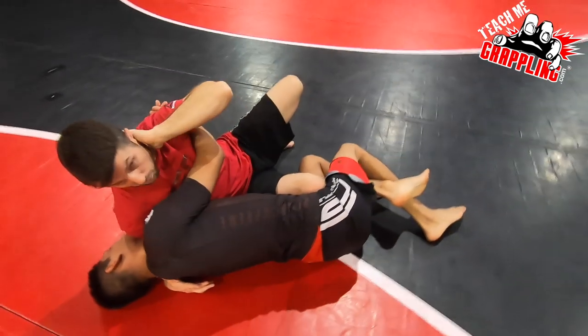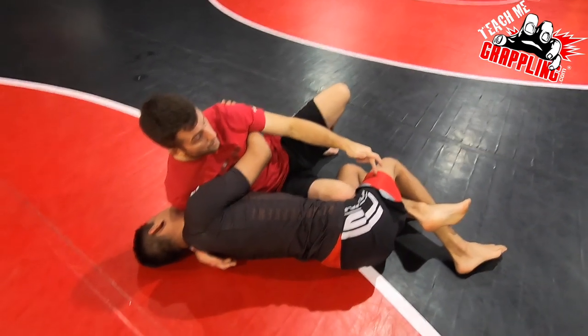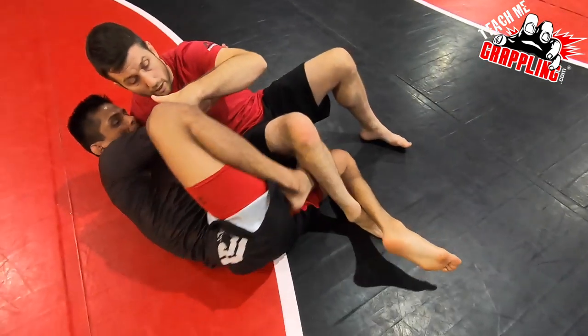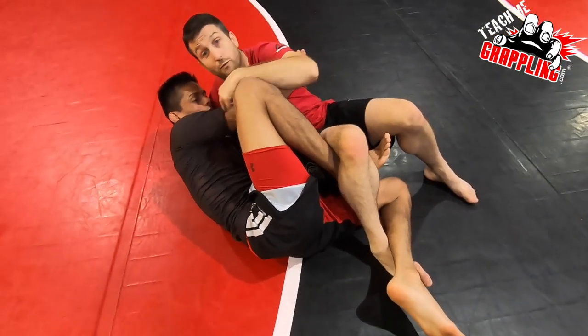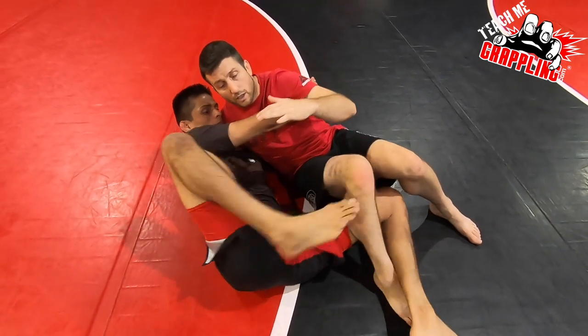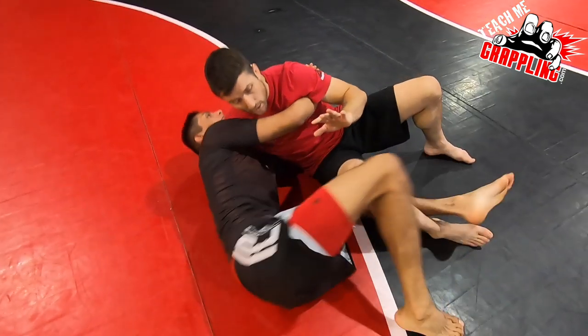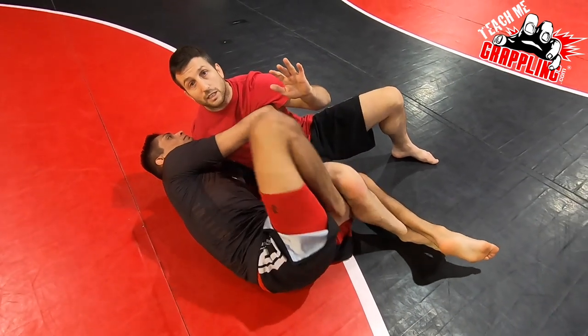Some of the problems here is that if a guy is really good with butterfly hooks, he's going to put in a reverse butterfly. And you see how — he's very flexible — he was able to just put it in. A lot of times you guys are going to have to hip escape, and then he can put the hook.